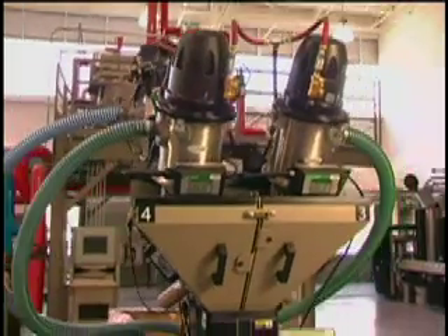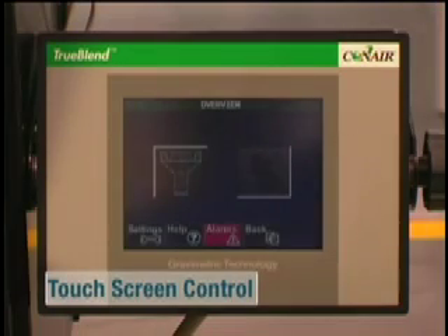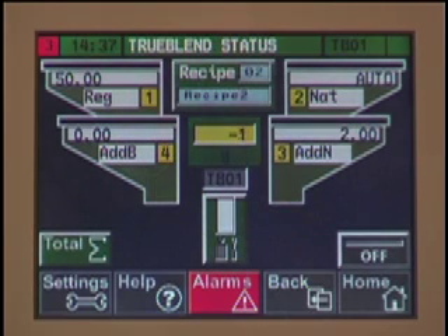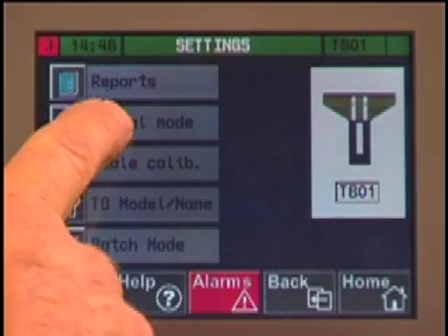The TrueBlend was designed with ease of use in mind. The TrueBlend's advanced control features an easy-to-read touchscreen with color graphics. No more complicated key sequences, mechanical switches, clumsy thumbwheels, and cryptic coded messages that were once the industry standard. The TrueBlend control is intuitive, easy to set up, operate, and troubleshoot. The TrueBlend control sets the new industry standard for excellence.